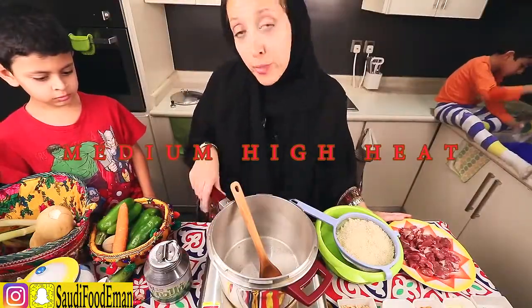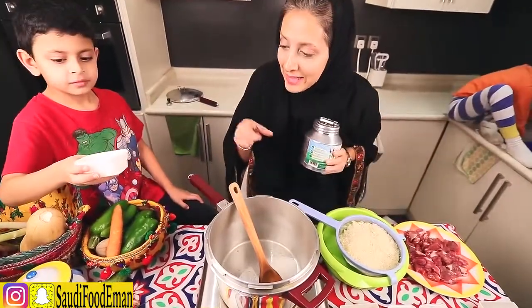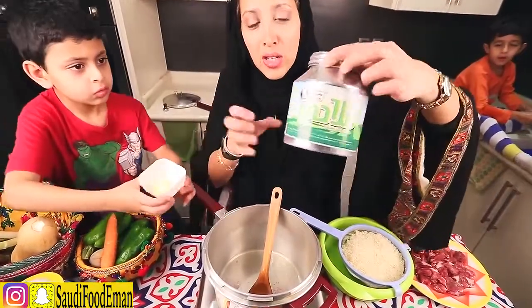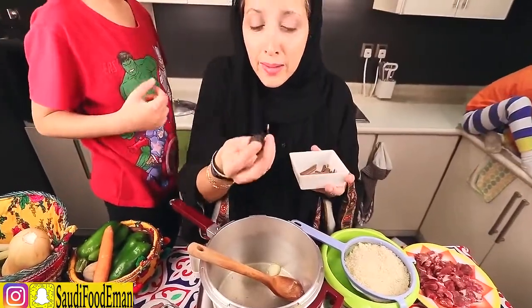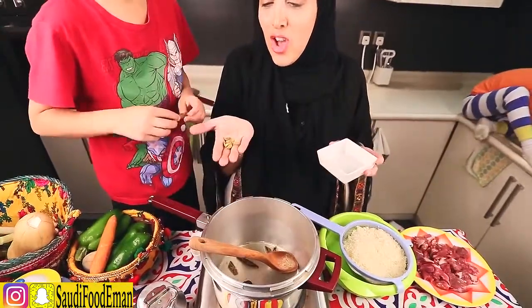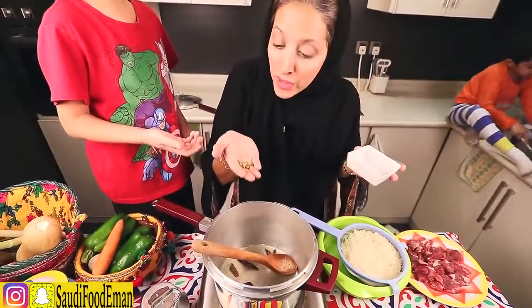I have a pressure cooker on medium-high heat. The first thing we're going to do is add ghee oil. Ghee oil is a kind of oil with a lot of flavor — the one I use is made out of lamb. Then we're going to put the spices: a dried lemon, which you can find in Arabic stores, and about 5 or 6 cinnamon sticks.